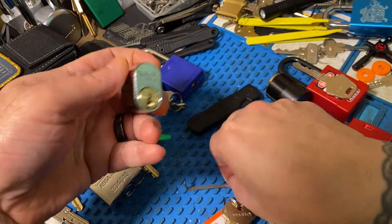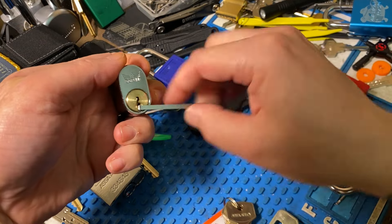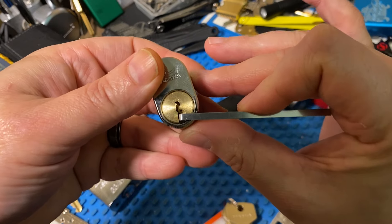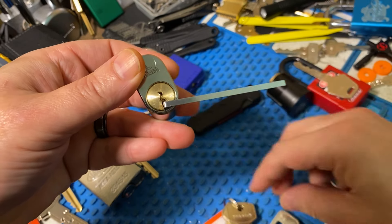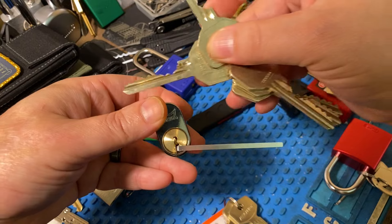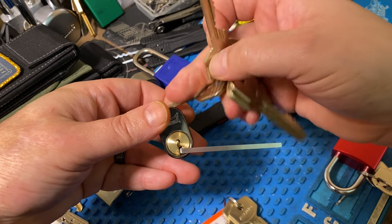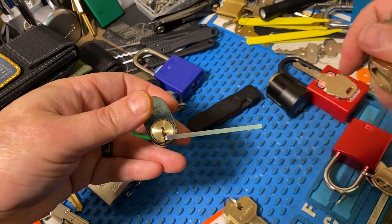The Dorma 3003 was an even worse example. We can see how much room in the keyway is just taken up there. And with the bitting on that, it was just not going to happen. There's no way to get these higher lift pins without disturbing the lowers.